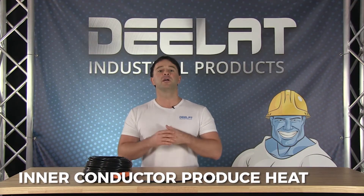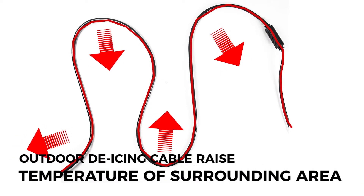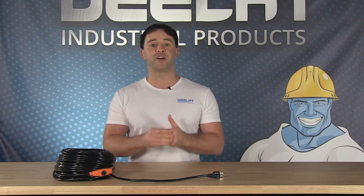An inner conductor produces the heat and the PVC insulation maintains the temperature of the cable. The outdoor de-icing cable heats up internally to raise the temperature of surrounding areas.